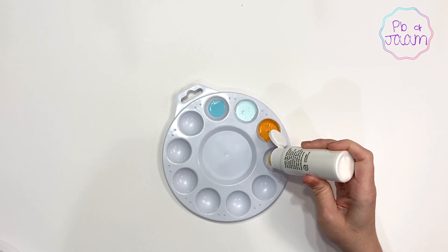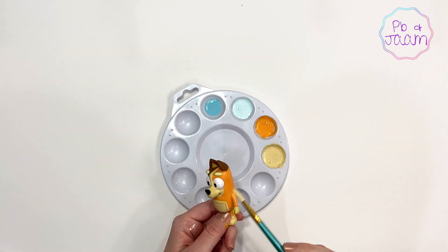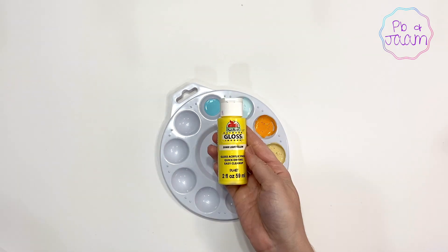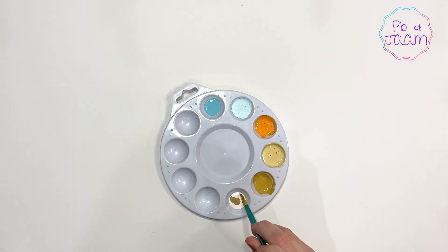We are almost done mixing — just three more colors. Perfect! Now it's time for the fun part. Let's paint him!